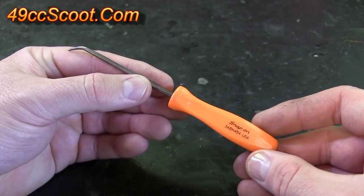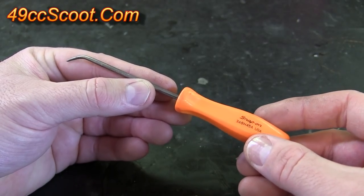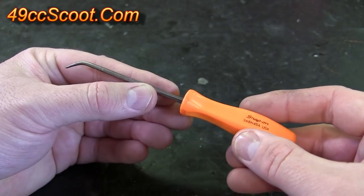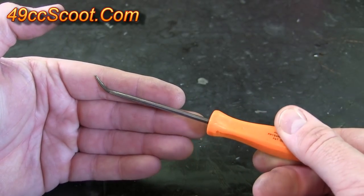The only tool I'll be using is a small curved pick. This one's made by Snap-On. You can get them probably from Craftsman or Harbor Freight, fairly similar. The main thing that's important is you want to have the end curved, kind of like you see here.